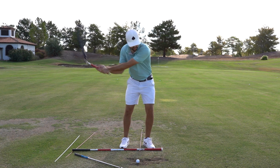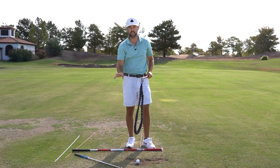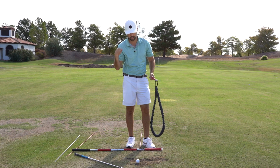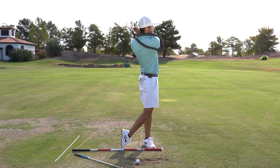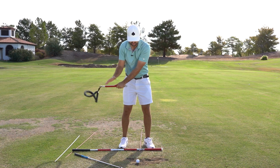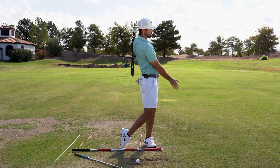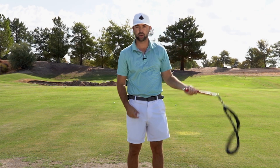If you have the wrong sequencing of events and you don't know how to — what we say at our golf school — slow down in style, you'll do what I just did there and wrap the rope around your head. We want to be able to slow down in style and have this sense of speed. I have a feel of speed, but I have a feel of that rope just comfortably falling across my back and not slapping me real hard.